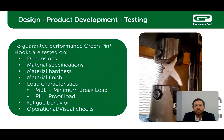When manufacturing the green pin chain accessories, we use various methods to ensure the highest quality product. For our MBL, we go four times the working load limit where three samples have to pass without breaking. For our proof load testing, we go 2.5 times for forged steel components based on the EN1677 standard.